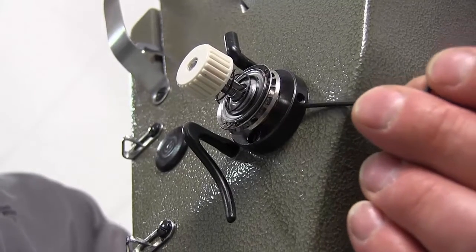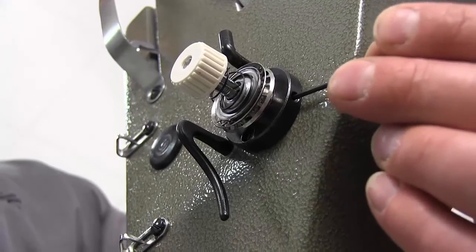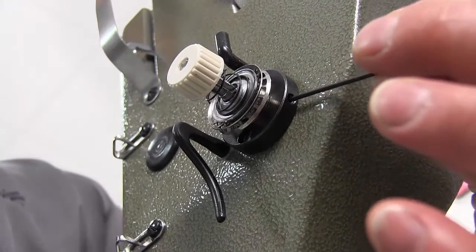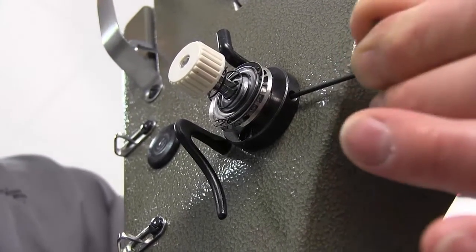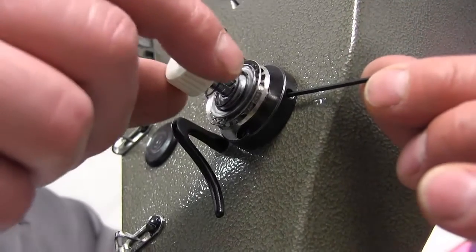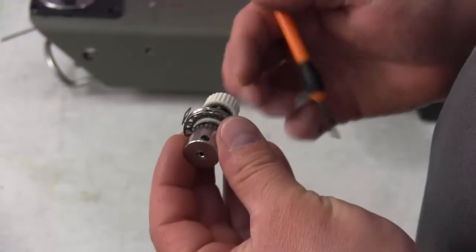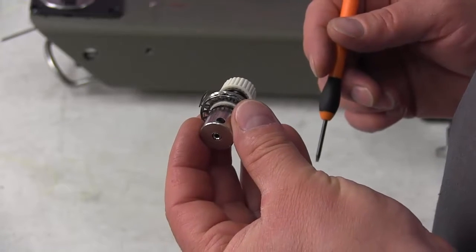The first thing we have to do — at about four o'clock on the face of the clock — you're going to find a 1/16th allen screw. Put your allen wrench in there and rotate it to loosen it just enough to where you can pull your rotary tension assembly out.